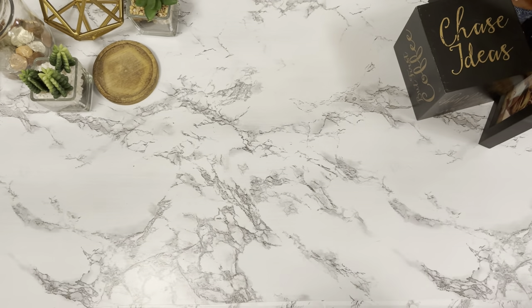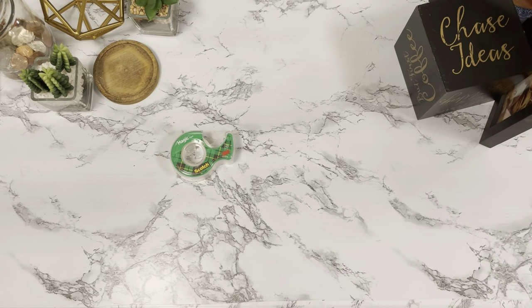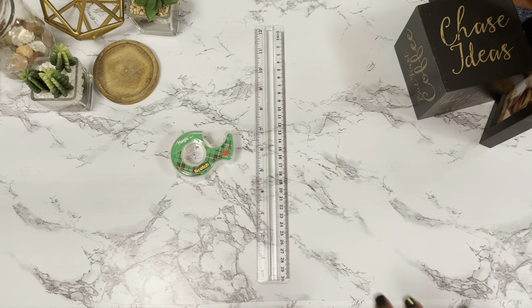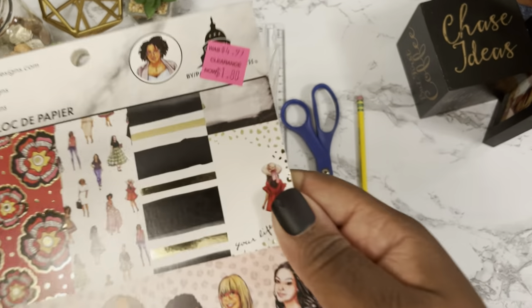Hey family, it's your favorite cousin Daniel Nadala here, and I'm back again with another video. Today we are going to be assembling a 100 envelope challenge box — something a little bit different for my channel, but I really wanted to do this challenge and show you a cheap and easy way of doing it.